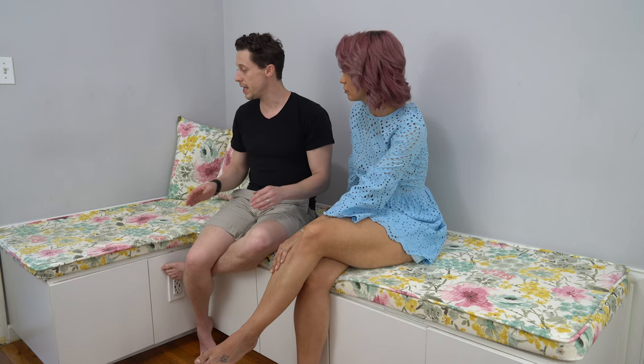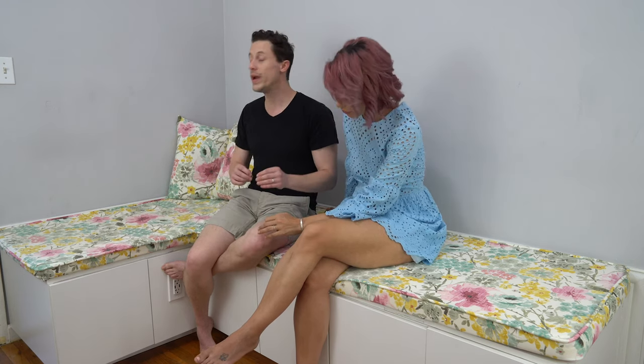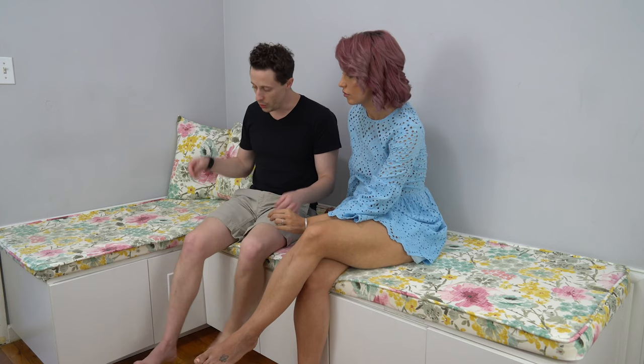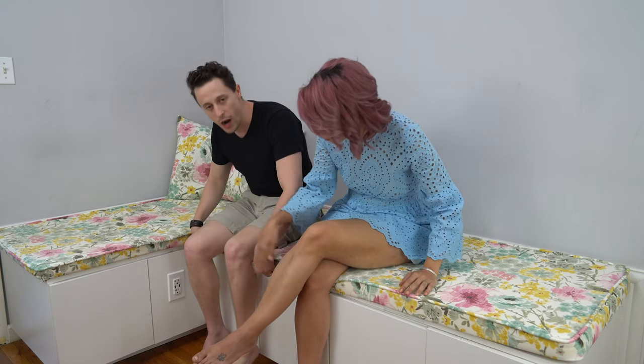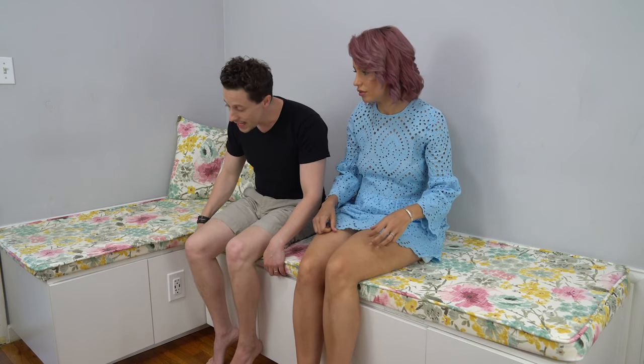A mistake worth noting: when measuring the width of the cushion and fabric, we measured from the wall and did not account for the three-quarters-of-an-inch crown molding. That's why the cushion overhangs a little bit — but honestly, I kind of like it; it covers things up and makes some of our other mistakes less noticeable.